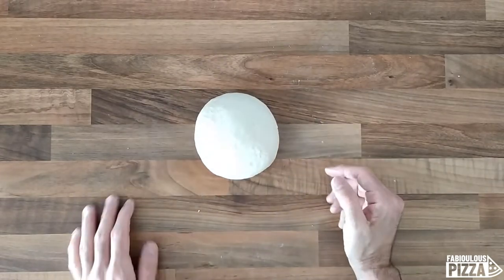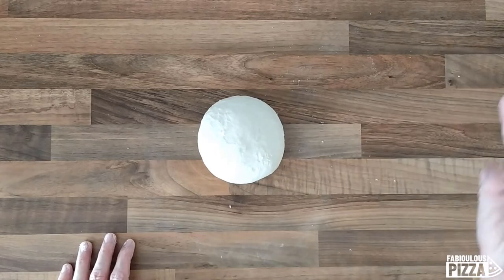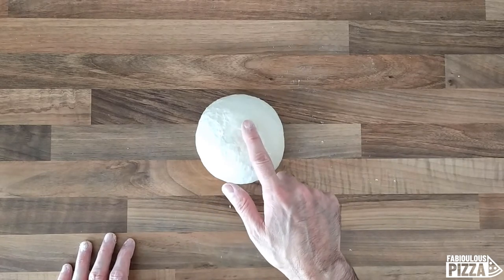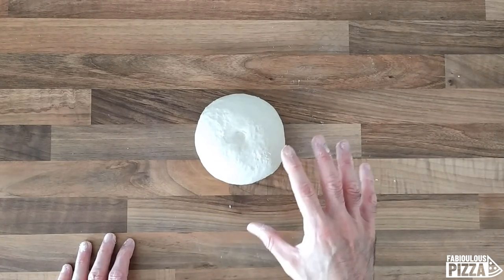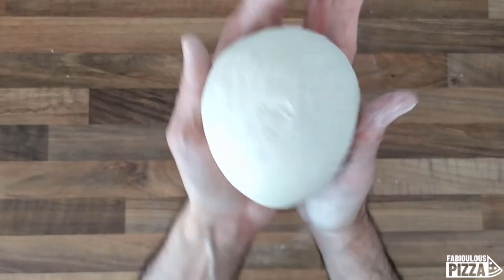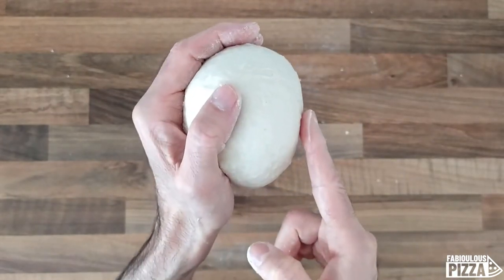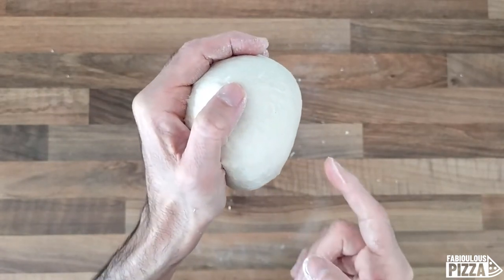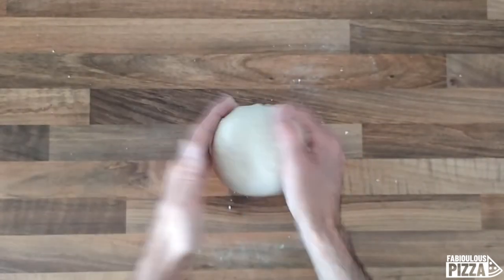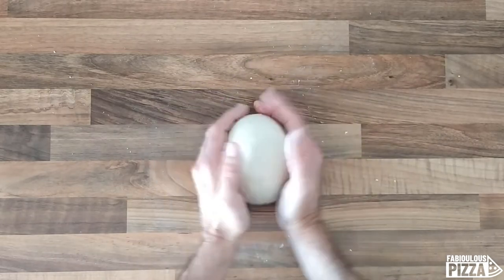It's time to test our dough to see if it's kneaded enough. I gently pop my finger on the surface — as you can see, it springs back fairly quickly. Let me show it closer to you. It seems elastic enough, and I can stop kneading here. The surface is not perfectly smooth right now.